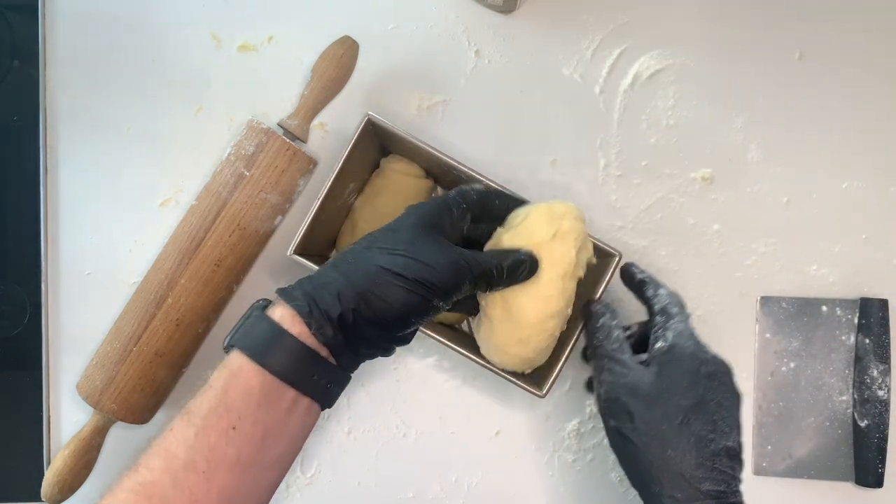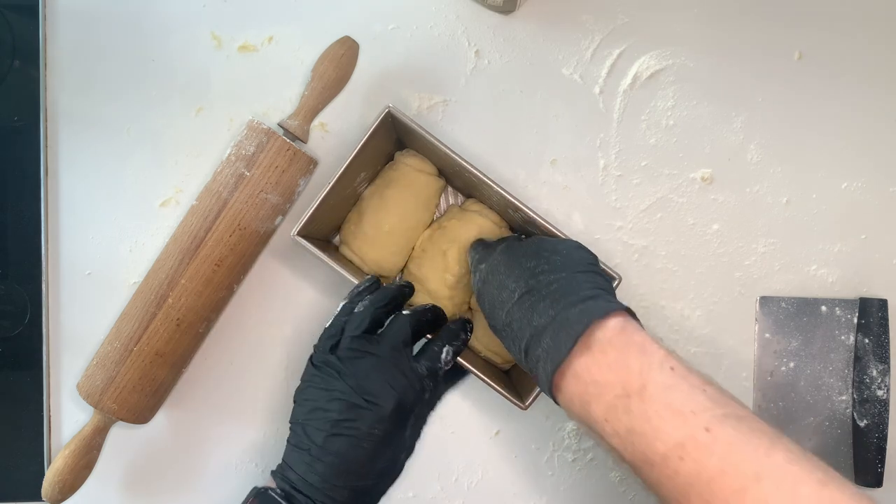Once this has been done, cover it and then let it ferment for about four hours.